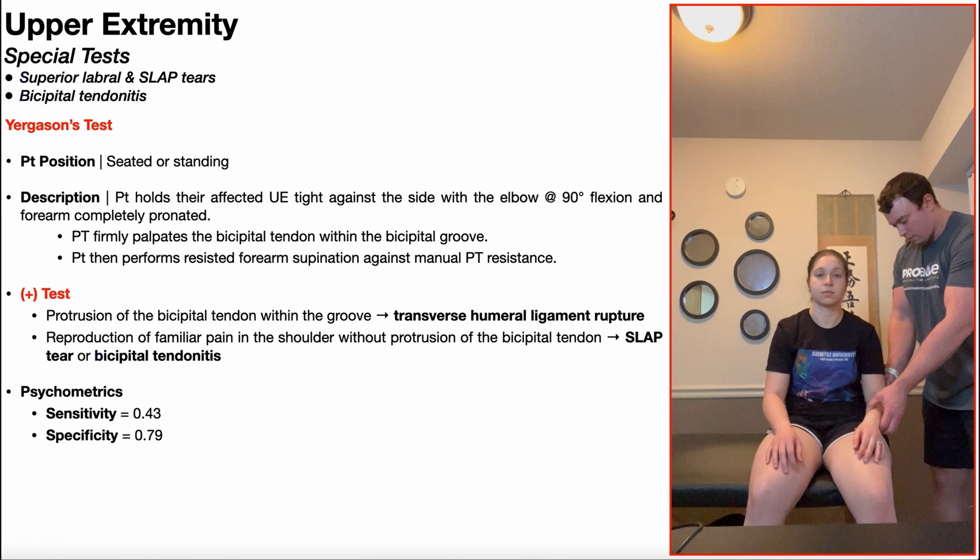We're now going to move on and talk about the cousin of Speed's test, and that is Yergason's test, which can also be used in the detection of superior labral tears, SLAP tears, and bicipital tendinitis.